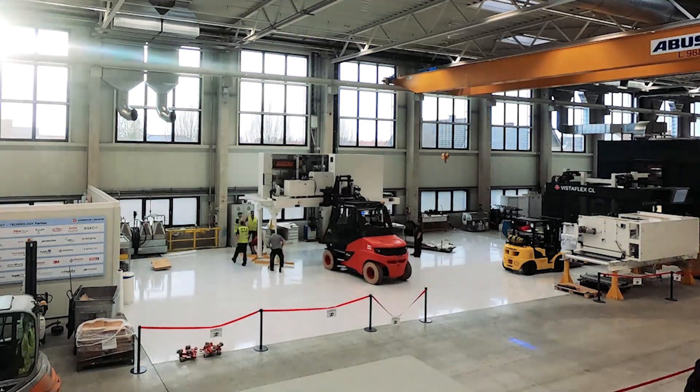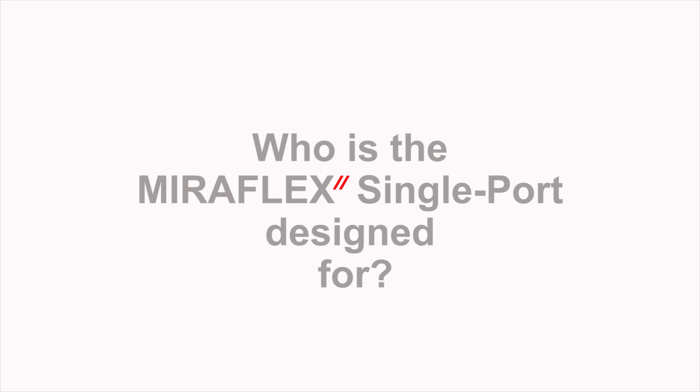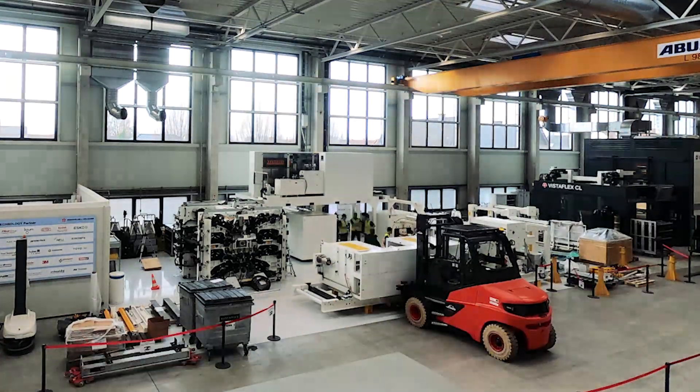We try to reduce the length of the whole press down to about 14 meters, so that now we can fit really in most facilities this new press. This press is perfect for all customers who right now would also purchase our Miraflex but run into space issues.